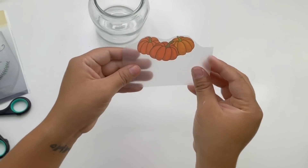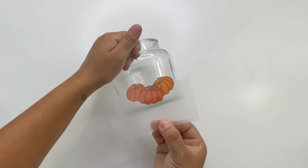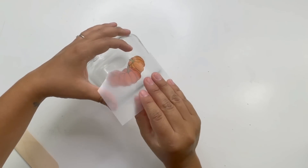For my next project, I'm using the leftover pumpkins and another pack of the rub-on stickers. I used the word 'grateful' and added it above the pumpkin.